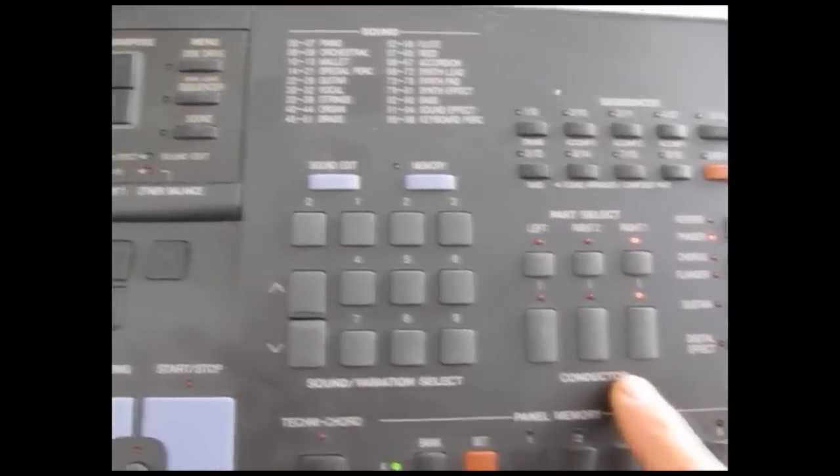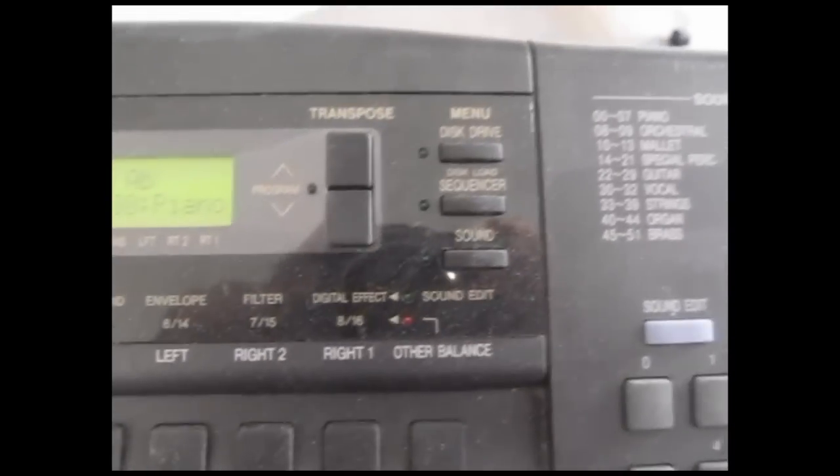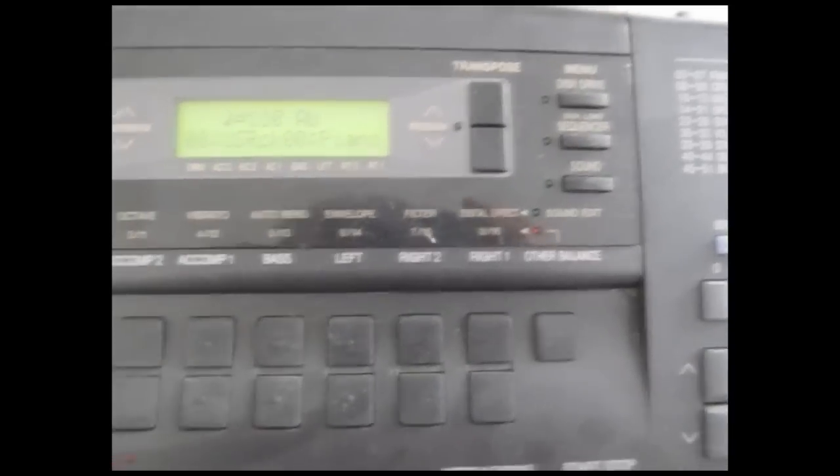It's got the left and two right parts, so it's got lots of different sounds — hundreds of sounds. Not only that, but there's also a disc drive that you can store your saved songs onto, so your own sequences and compositions.